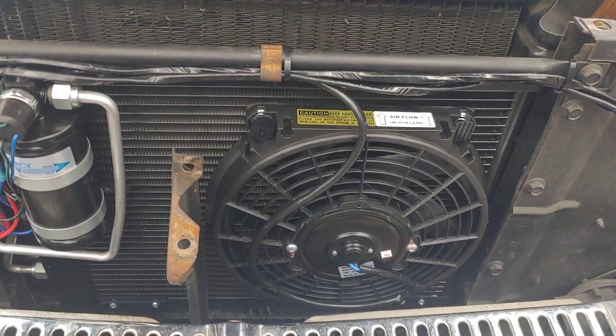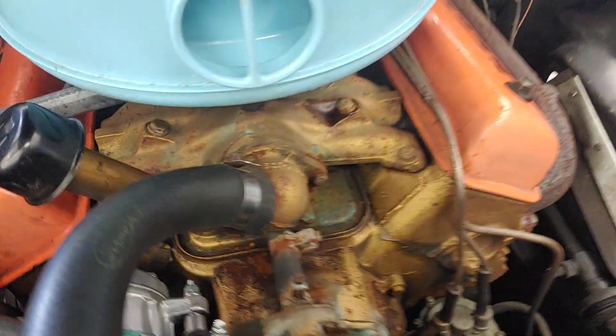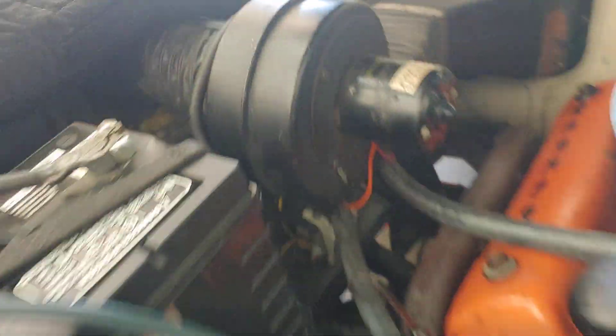You can see he put the condenser out front with an electric fan. The receiver dryer's right there. Compressor's here. He ran the hoses inside the car over here, and then the air box inside.